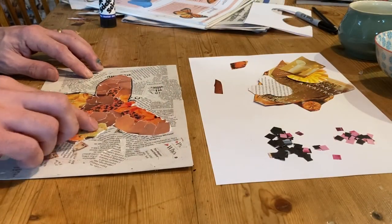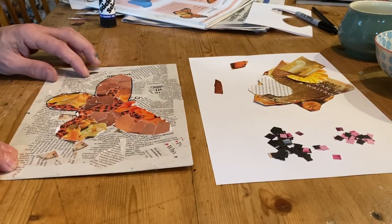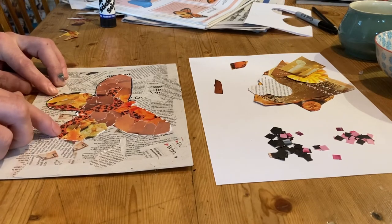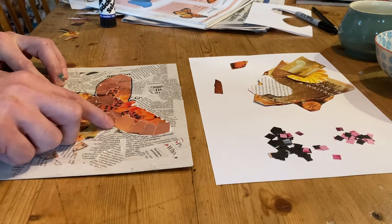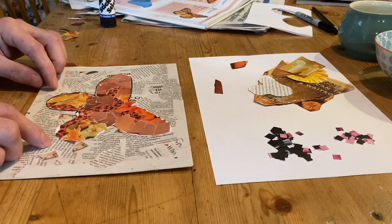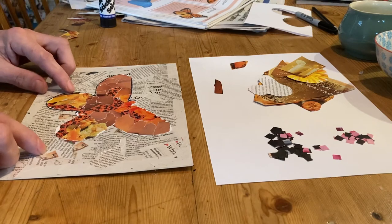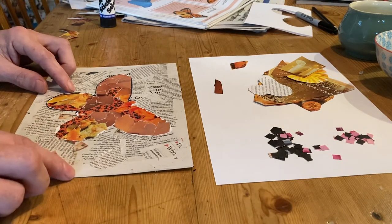I've got my background colours of my butterfly, and now finally I'm going to go around and pick out the detail around the edges and where the body is, just using black mosaic.